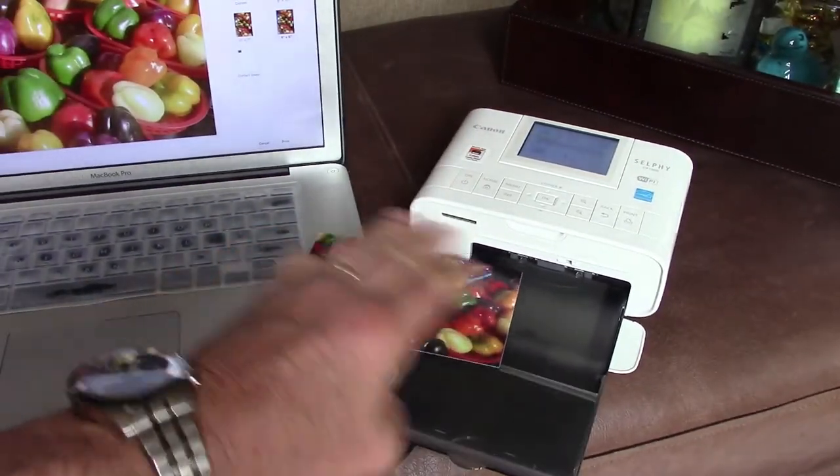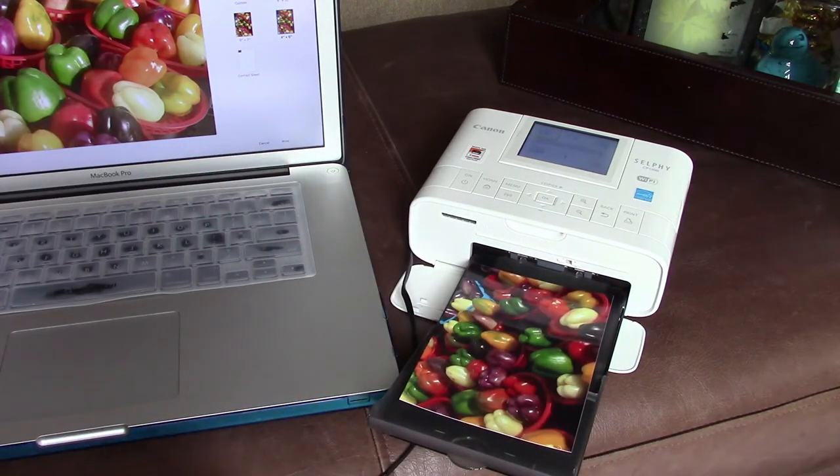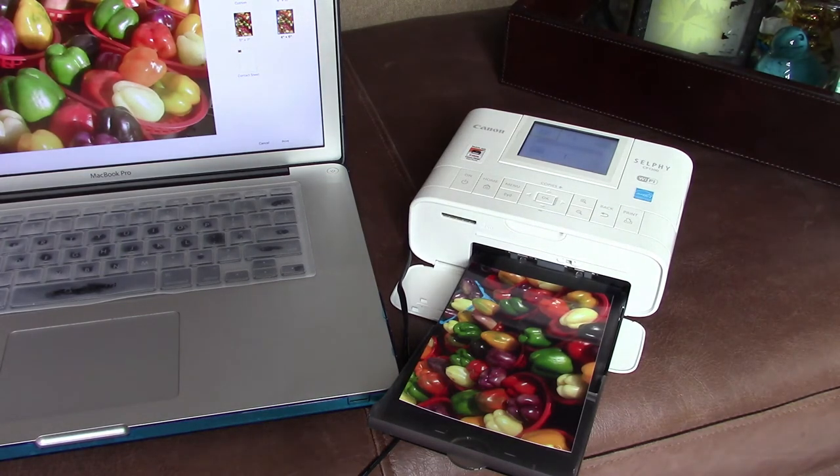I'm really impressed with this — it's very easy to print to. I love that it's completely wireless if you want it to be, and I have nothing but praise for it. It works well, and I love the fact that I can take this with me to an event and make prints for people right on the spot. It's really awesome. If you have any questions, leave me a comment and I'll answer it if I can. Otherwise, thanks for watching and have a great day.